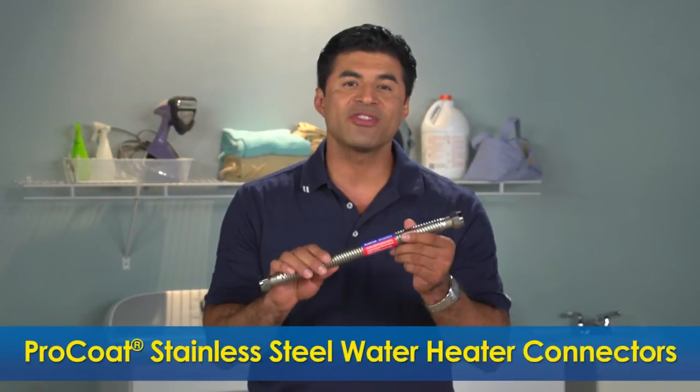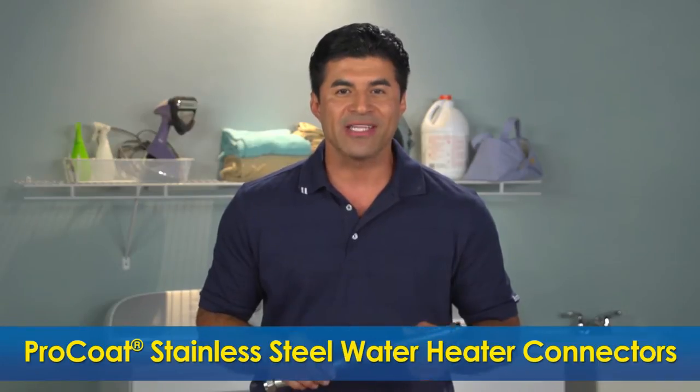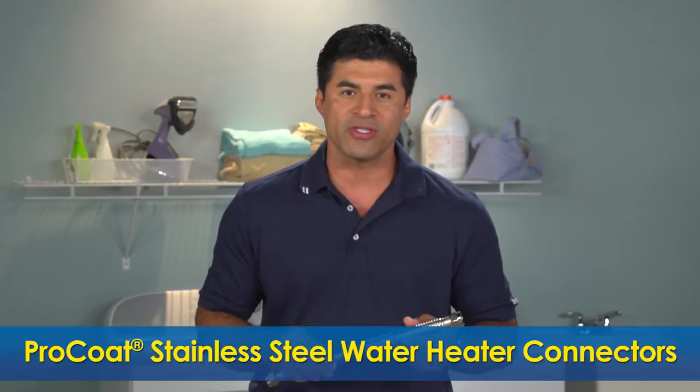BrassCraft Pro-Coat Corrugated Stainless Steel Water Heater Connectors are the smart choice for connecting water heaters, tankless water heaters, water softeners and other water-connected appliances to the water supply.